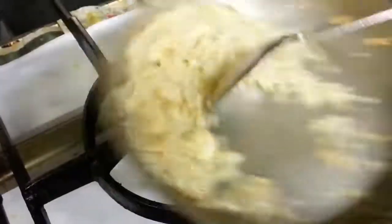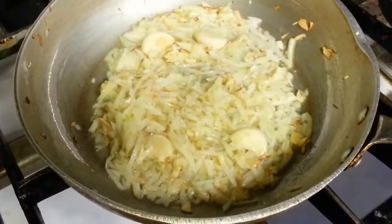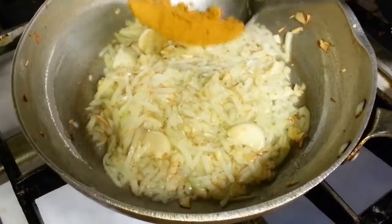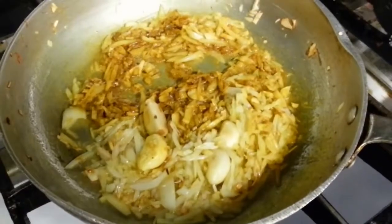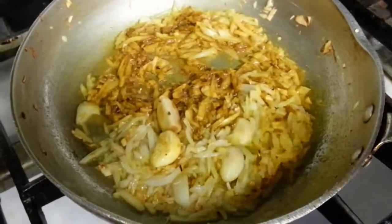A pinch of sauce. Mixed curry powder. Tomato paste.